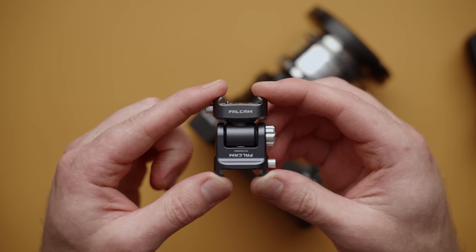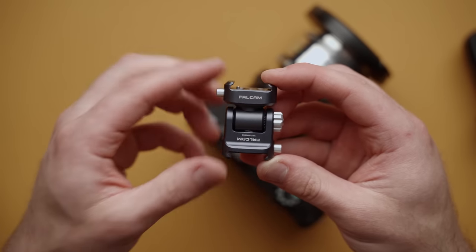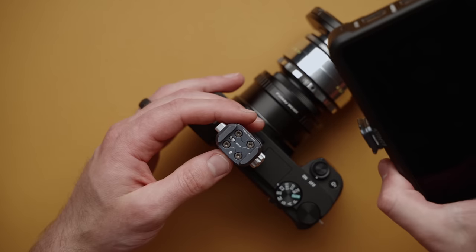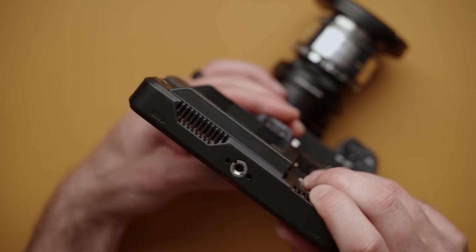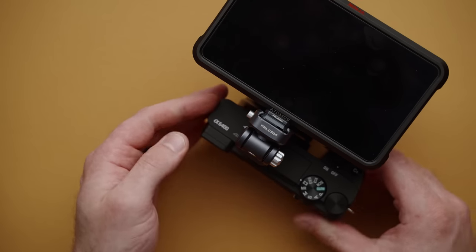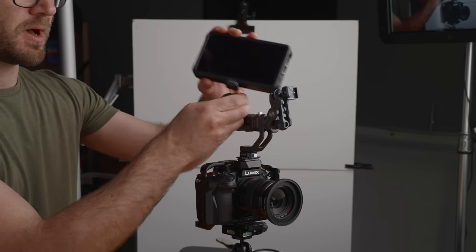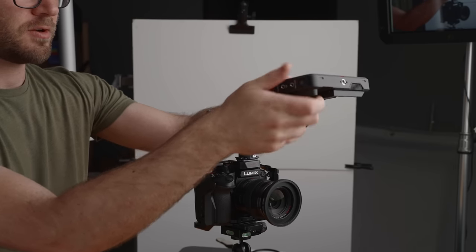Next up, we have the Falcam F22 quick release system. I've done a whole video on this awesome system. In short, there are no locks to this thing — you simply grab stuff and just push it together, and you don't have to tighten anything down. So this is great for things like quickly attaching multiple monitors together. Really awesome system, and there are a ton of these various adapters, all well under $100, so you can get a nice little kit going.